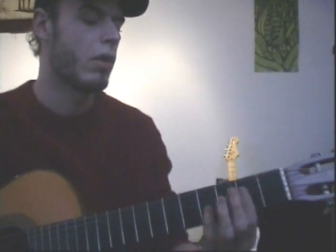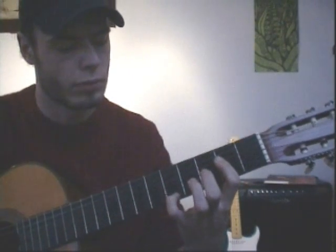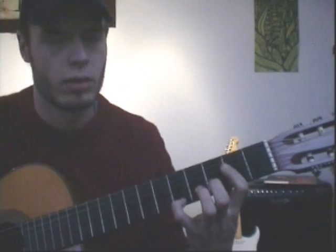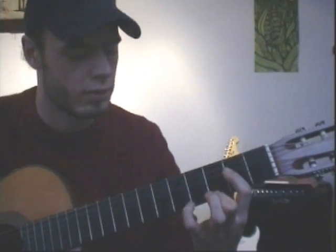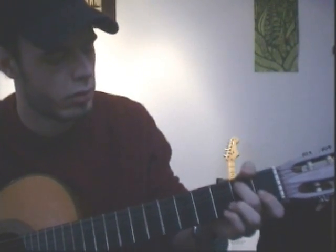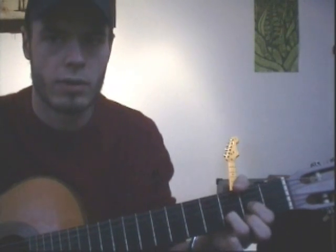And then you got the A — the long A. That's a normal A, with your small finger on the 5th fret on the upper E string. Walk down on the E string to A7. Back to G, then walking up again. G7. And back to D.